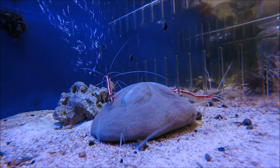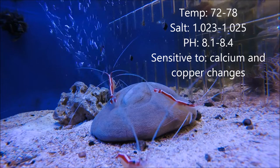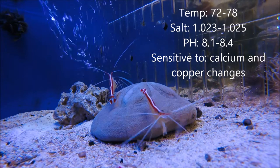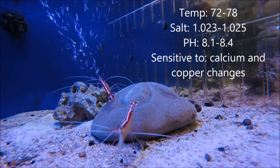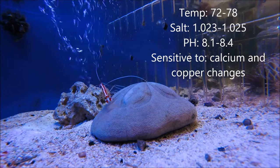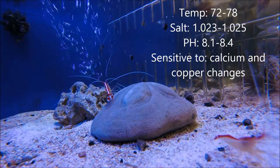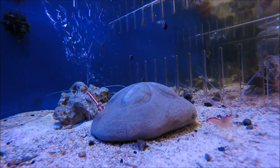The water conditions they like are 72 to 78 degrees Fahrenheit, and the pH should be your usual reef tank of 8.1 to 8.4 with the salt level at 1.023 to 1.025 — which really, if you don't have that, you're probably going to be having some problems with your reef tank anyway.